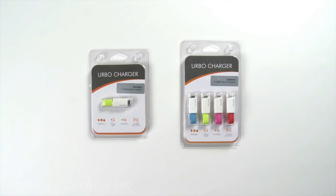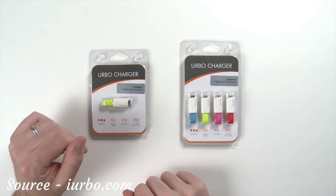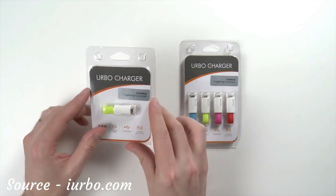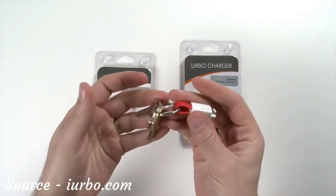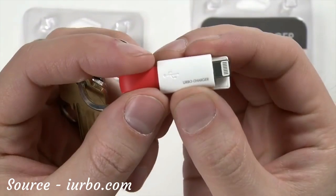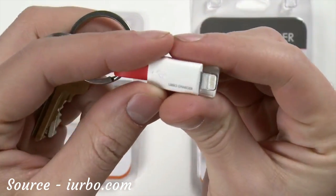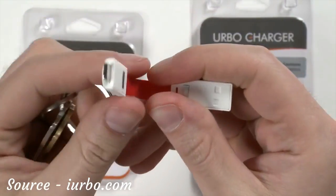Hi and welcome to Erbo. Today we're going to be taking a look at our keyring charger. This is a great way to charge or sync your mobile devices. This particular one is designed for Apple devices — it has a USB connector on one side and a lightning connector on the other side. What I really like about this product is that it's ultra small. It's not going to tangle, and it has a magnetic loop so that it can easily close with a positive lock. It's also very easy to remove from the keyring.